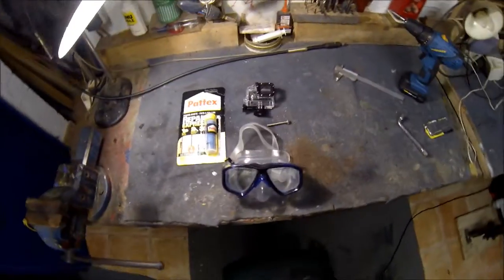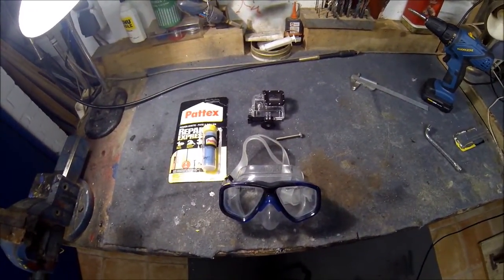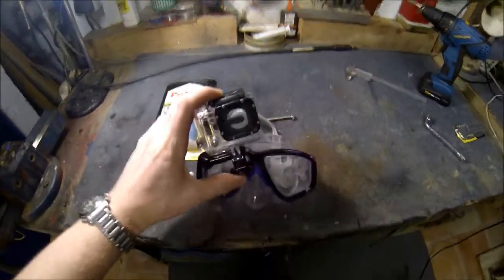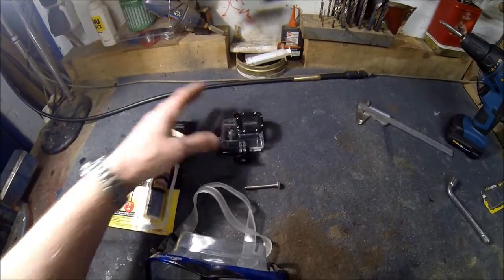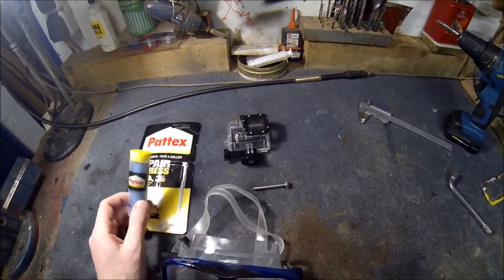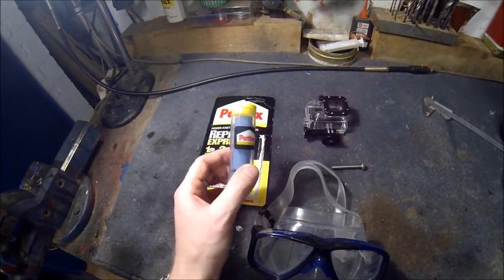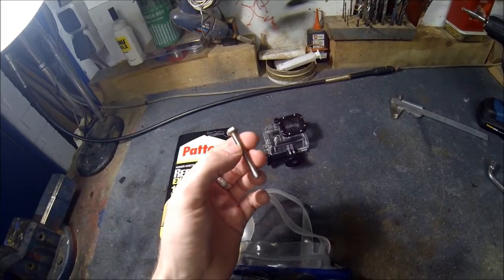Hello and welcome to the German spearfishing channel. This is a small tutorial on how to get your GoPro on your scuba mask. Here is what you need: a GoPro with a water-resistant case, this gluing putty, one six-millimeter stainless steel screw, and an ordinary scuba mask.